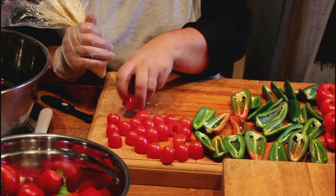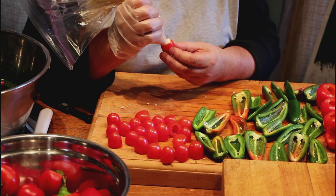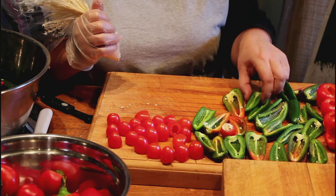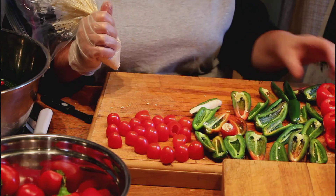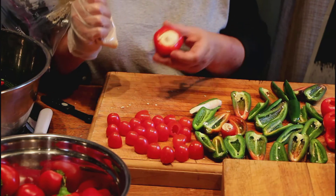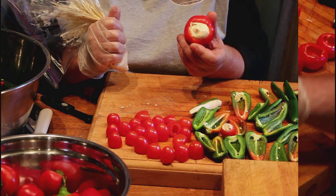Now it's the fun part where you get to stuff your tomatoes and your peppers. Starting with the cherry tomato — just squeeze the bag and it's as simple as that. For your jalapeños, just grab a jalapeño, start squeezing, and just run through to the tip. And for your other peppers, just squeeze, and hopefully you'll have one or two guests that'll be brave enough to eat these ones.